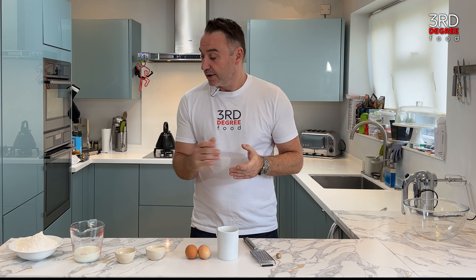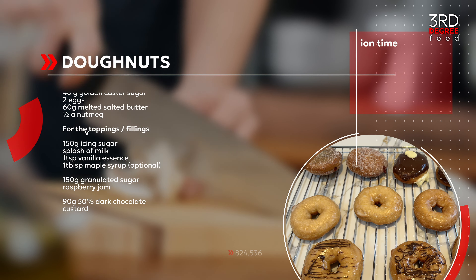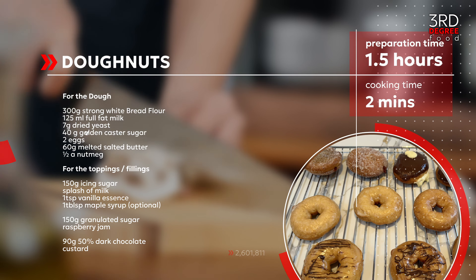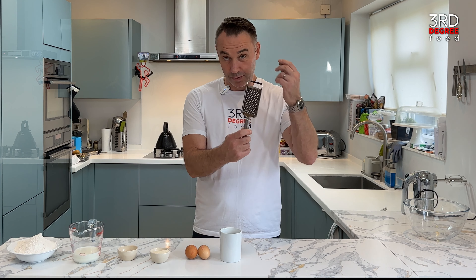Without further ado, I'm going to run you through the ingredients. We've got 300 grams of strong white bread flour, 125 ml of full fat milk, 7 grams of dried yeast, 40 grams of golden caster sugar, two organic eggs, some melted salted butter, and the humble nutmeg.